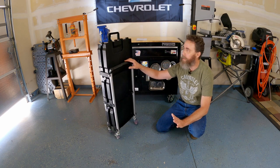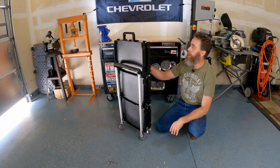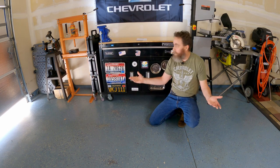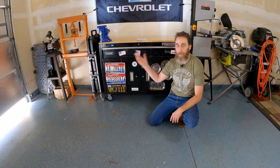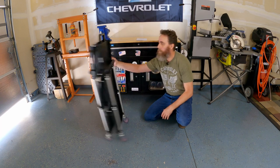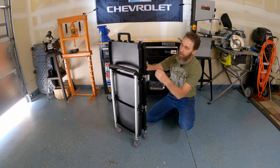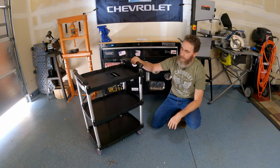I'm just blown away at how incredibly useful this is. When I'm done with it — six inches wide — I can stow this thing anywhere. Look at that: I haven't lost any space and I have a fully usable service cart just waiting there for me whenever I need it. I grab it out again, spin it around — quite nice and stable.